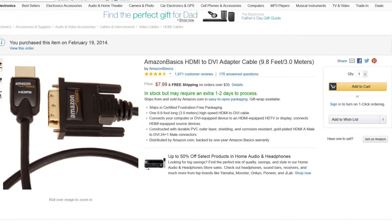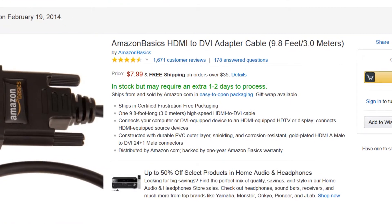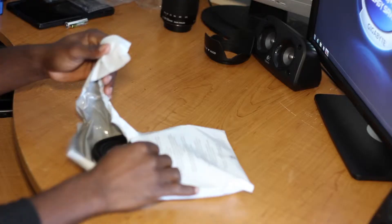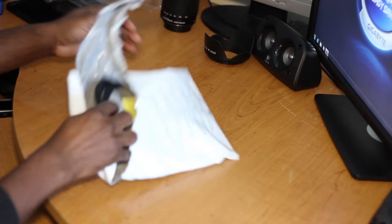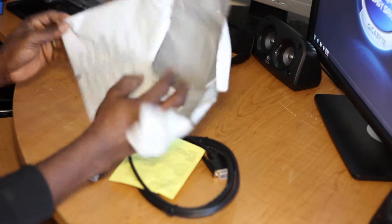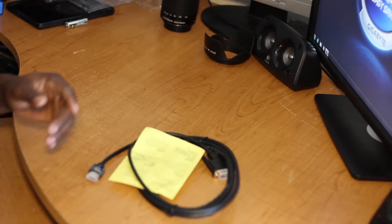Willington here with the unboxing of the Amazon Basics HDMI to DVI adapter cable, 9.8 feet long. Here is the packaging — getting it out of here, and nothing interesting on the cover or wrap.